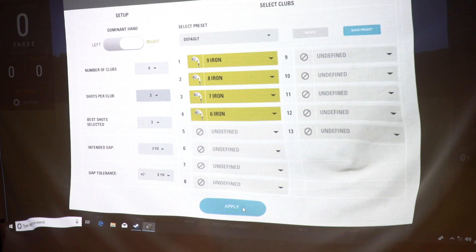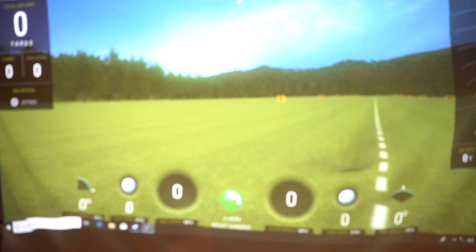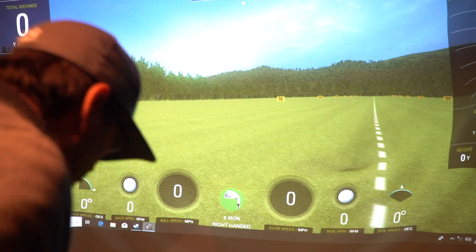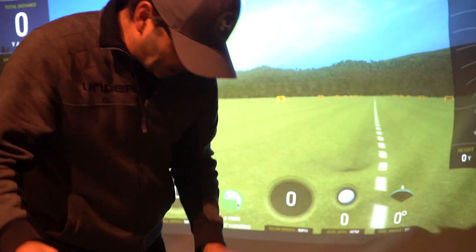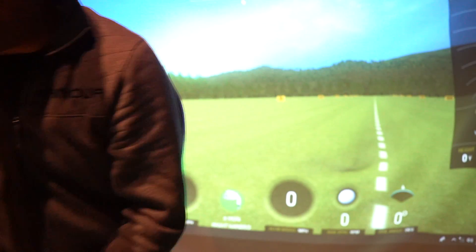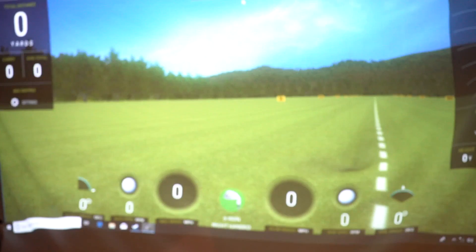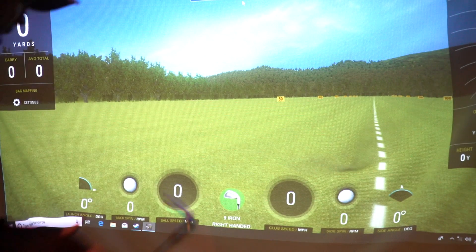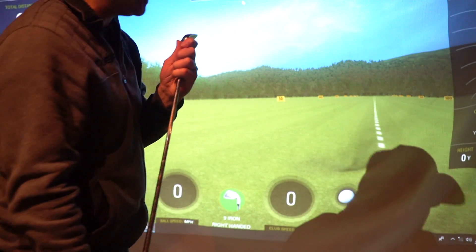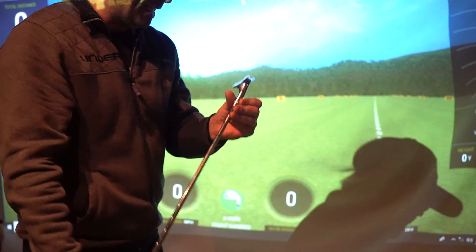It takes us onto the screen — club one of four, which is a nine iron, shot one of three. I'm using a Titleist Pro-V1 — don't know why, because I don't use them out on the course; they're too bleeding expensive. So first club, a nine iron — let's get the nine iron. Here it is, the old Ben Hogan Grind Apex club. Bet they were the club of the day.